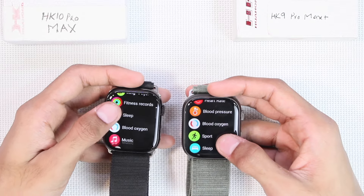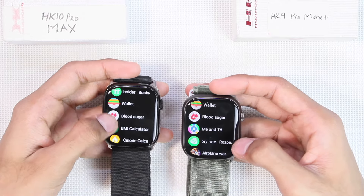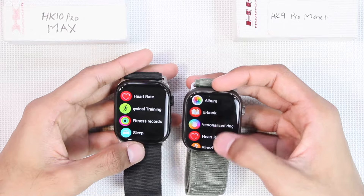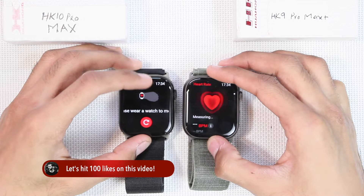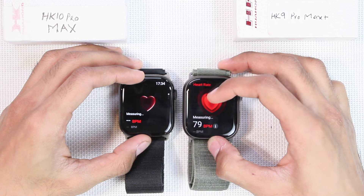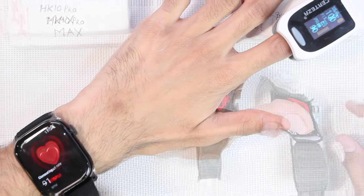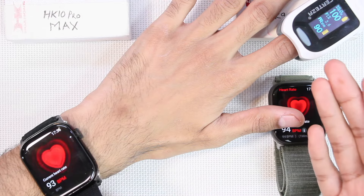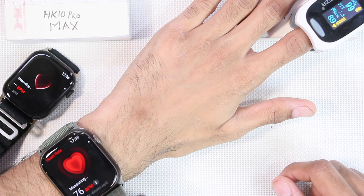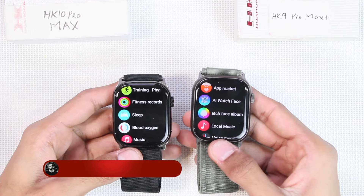Both come with heart rate, blood pressure, blood oxygen level, stress, and blood sugar checkers. The HK9 also has a respiratory rate checker. Honestly, I would only trust the heart rate and blood oxygen level checkers on both. For weight detection, the HK10 Pro Max gave an error until it detected skin at the back, confirming it has weight detection, while the HK9 immediately showed values, meaning it lacks weight detection. In the oximeter test, the HK10 showed quite similar values and passed, while the HK9 showed incorrect values and failed — making the HK10's sensors more reliable.